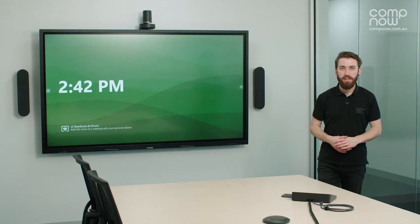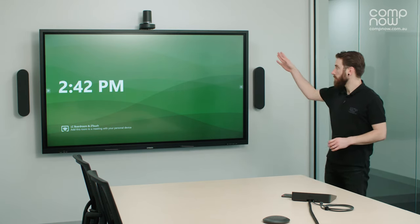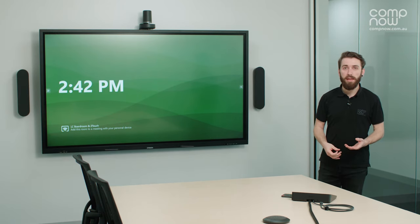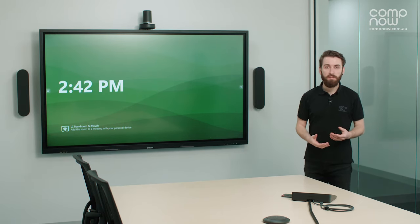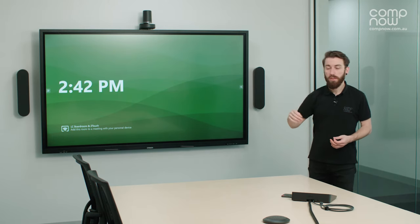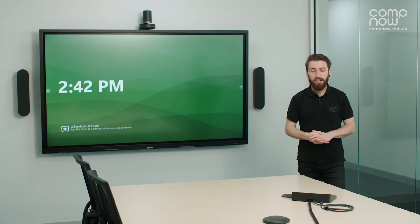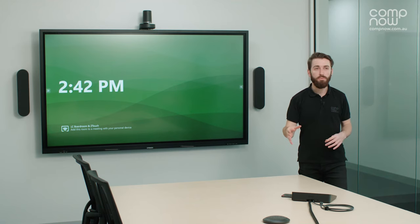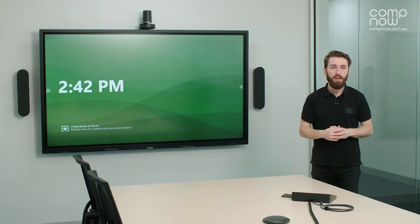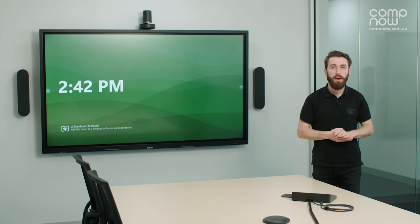Some additional facts about the Logitech Rally system: the Rally camera has 14x optical zoom and is a 4K camera with PTZ functionality — meaning pan, tilt, and zoom — so it is motorized and will move on its own. It is capable of tracking whoever is speaking in the room during a meeting, either focusing on that person while they speak, or it can be set to focus on the whole room and the entire group at once.